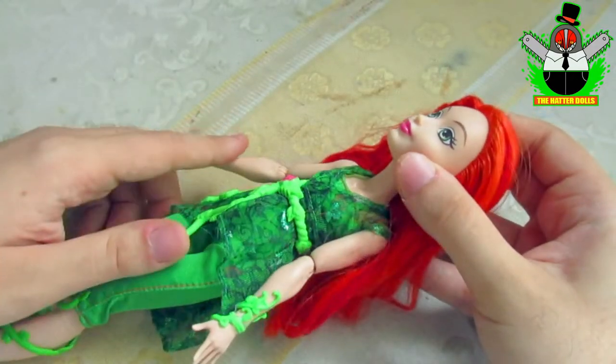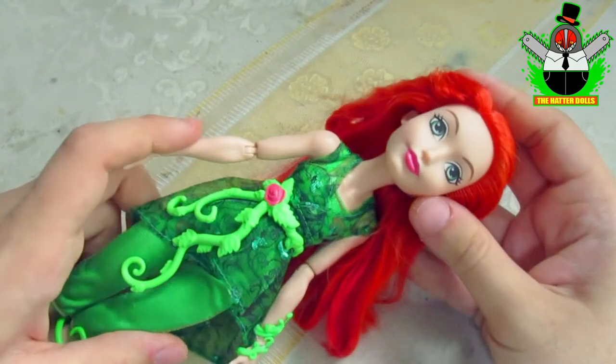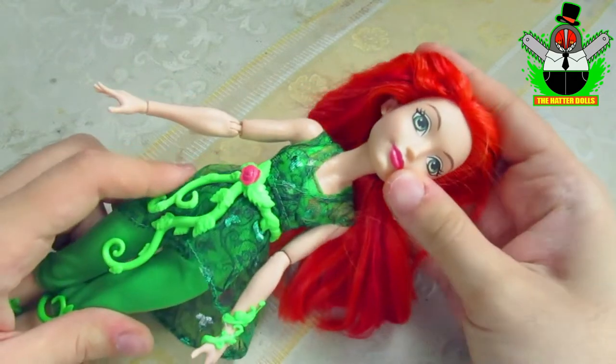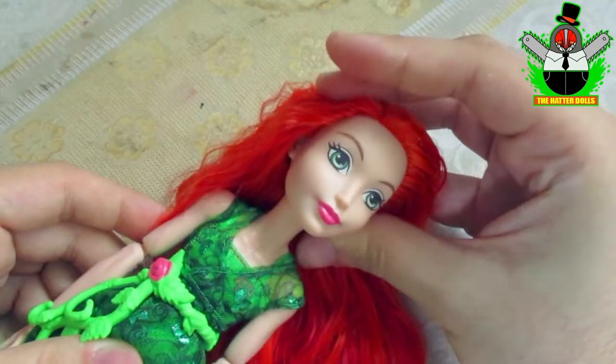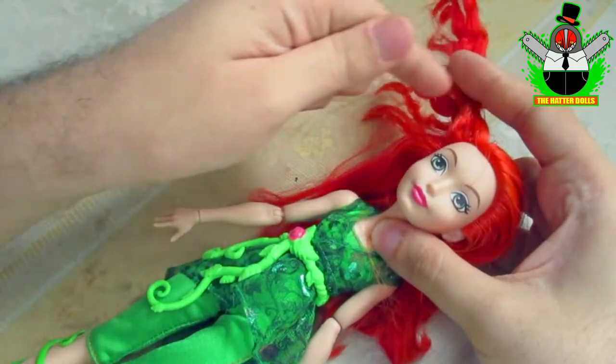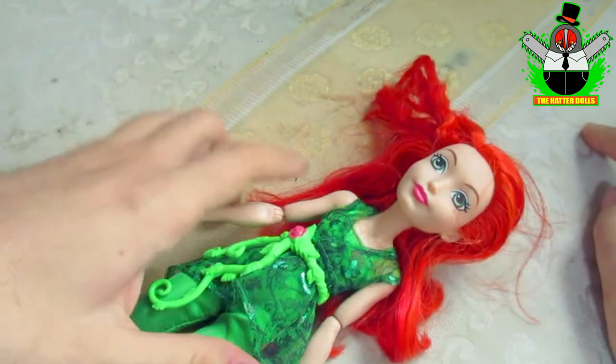To make Power I will use a Poison Ivy doll from the DC Superhero Girls line as a base. I really love these dolls a lot because of the articulated torso, and I also chose her because her features are perfect for the face of the character. So to begin, the first thing I will do is remove the head from the body in order to continue with the rest.